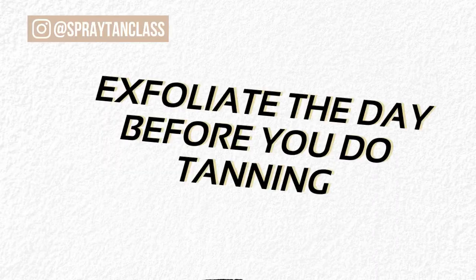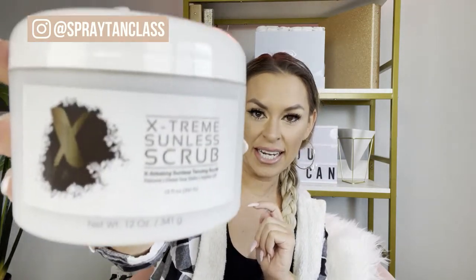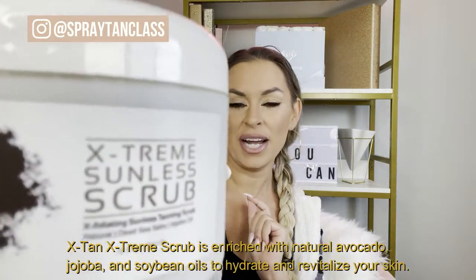So if this is your first time getting a spray tan, what you want to do is make sure that all of the dead skin is off of your body. We want, as spray tanning artists, a clean slate to be able to spray tan on. So what you're going to want to do is the day before you get a spray tan, you're going to want to use something like this — this is the X tan extreme scrub. Any type of scrub is going to work. However, if it has oils or anything that's going to leave residue on the skin, you don't want to do that immediately before spray tanning because that's going to create a barrier on your skin.